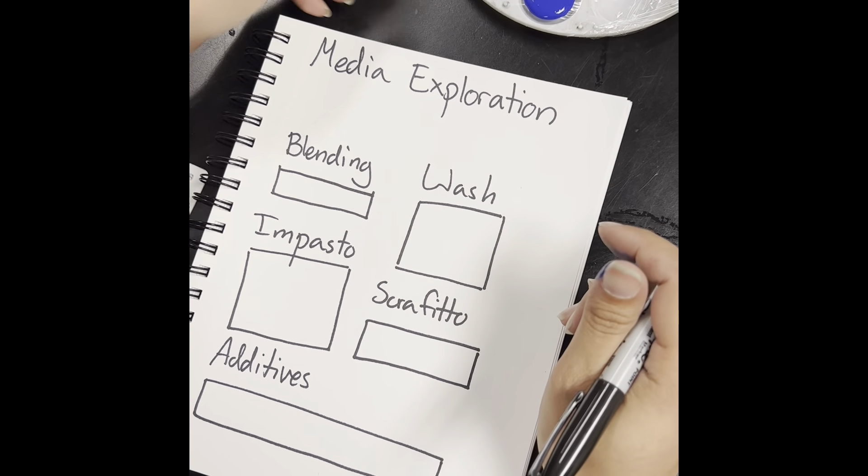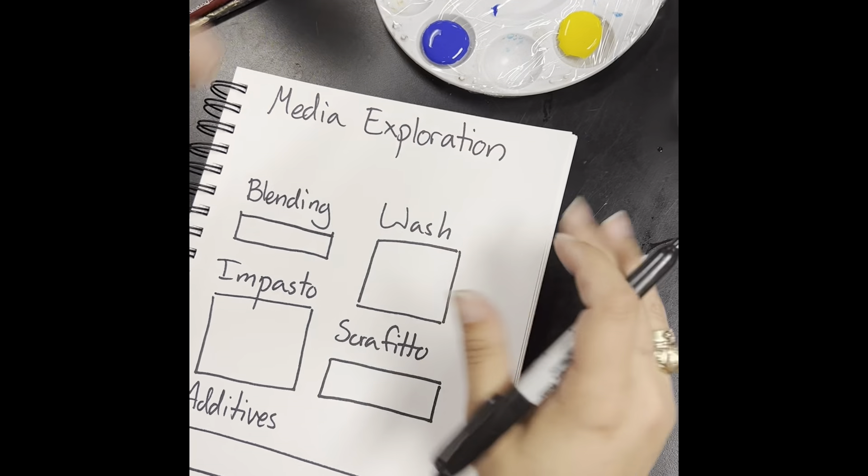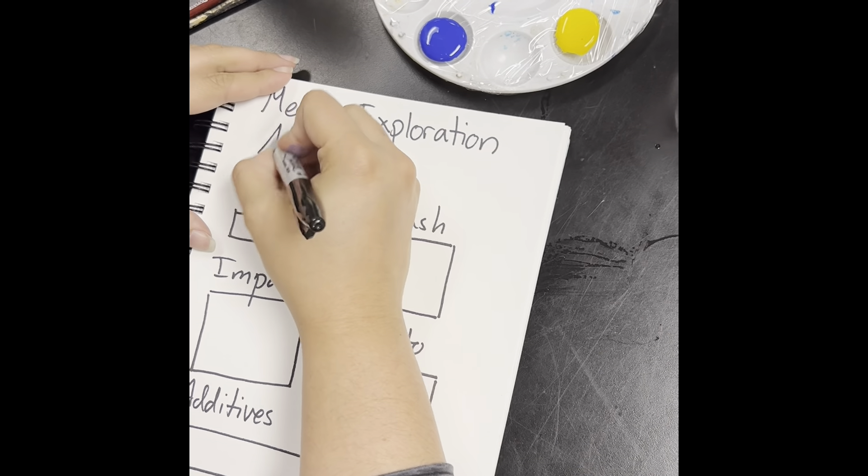Hey everybody! If you can't tell, we are going to be dealing with some paint today. Our next media exploration is acrylic paint.